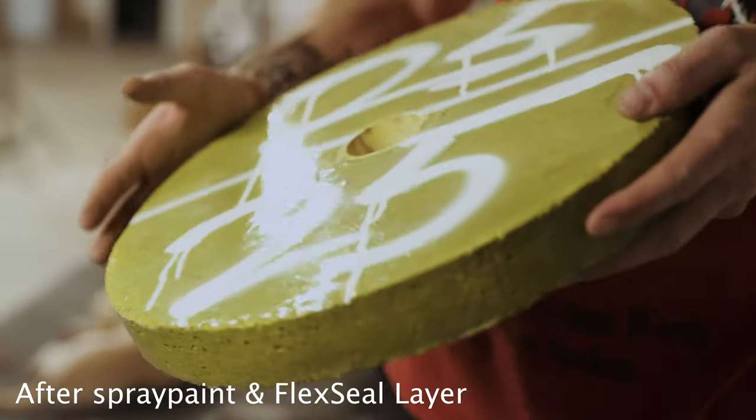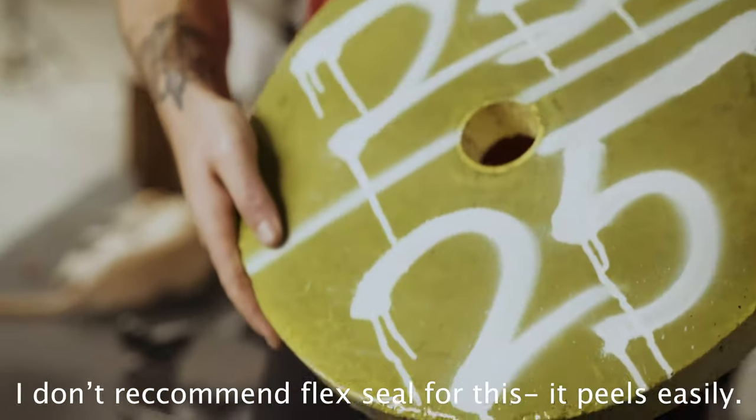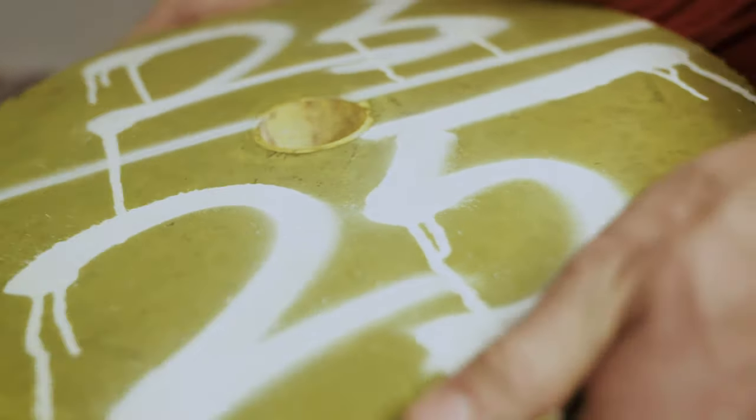The Flex Seal is making a rubber layer on it, and I spread it super thin because the 32-ounce container is like $32. I definitely want to preserve it.